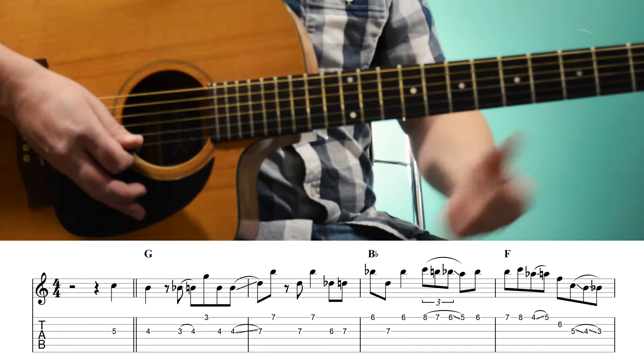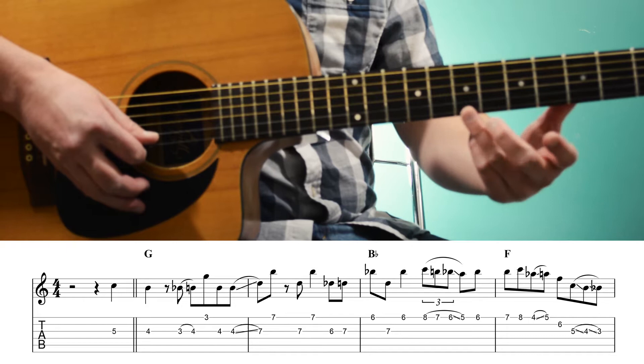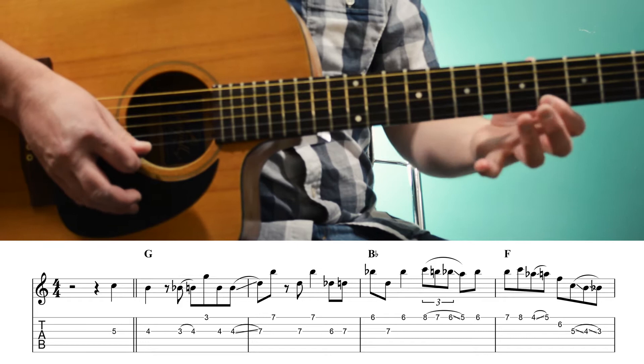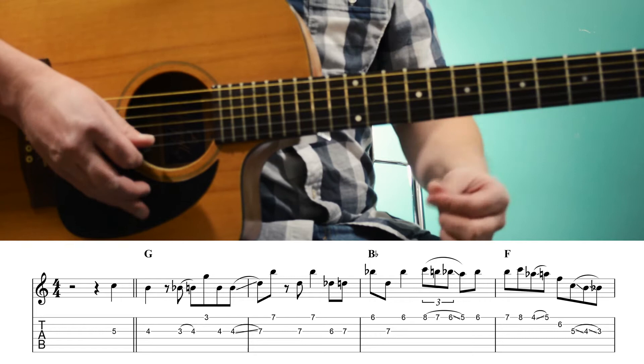So now we're over an F chord. The F actually starts when we're playing the 7th fret, the B, which is a passing tone up to C — the 5th of F. And then 4th fret to 5th fret on the 1st string, so we're playing the b3rd to the major 3rd, Ab to A.